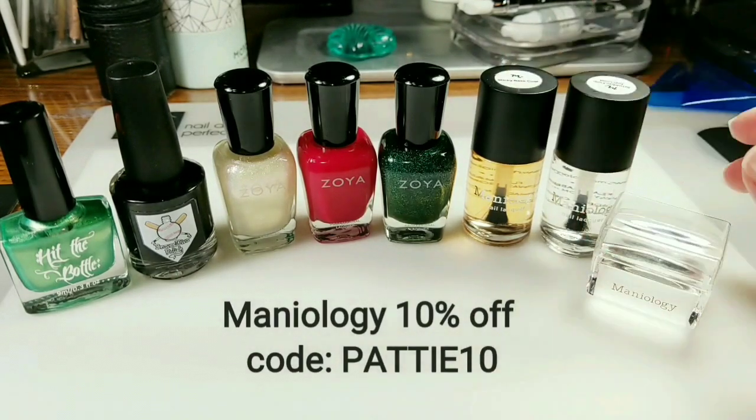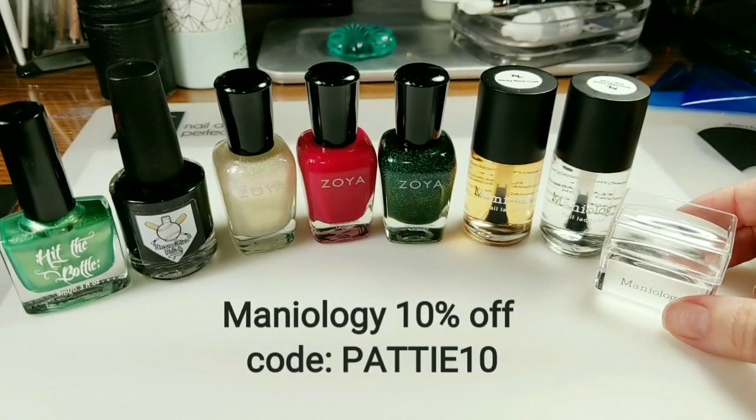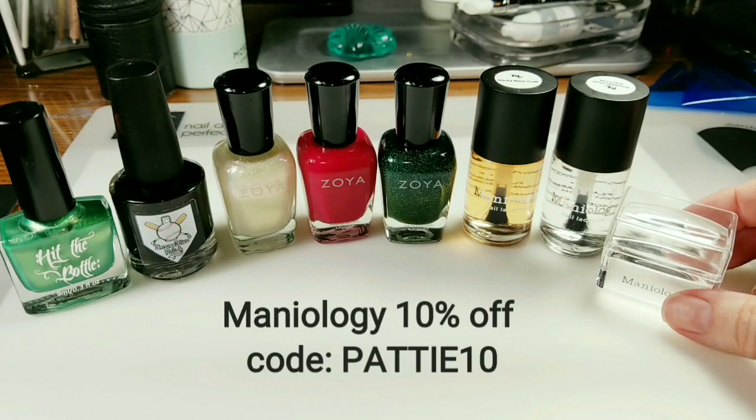So these are all my new favorites from Maniology. I do have a 10% off discount code if anyone's interested or if you purchase from Maniology and you'd like to use it.